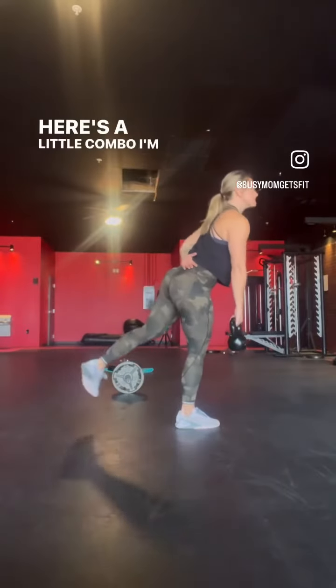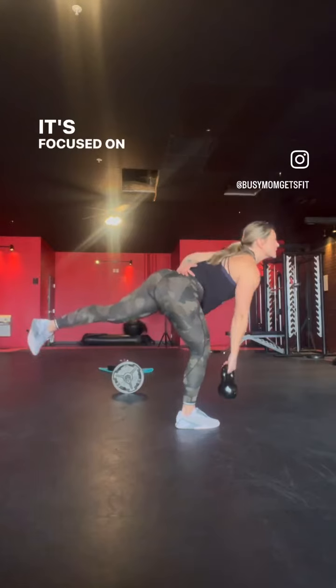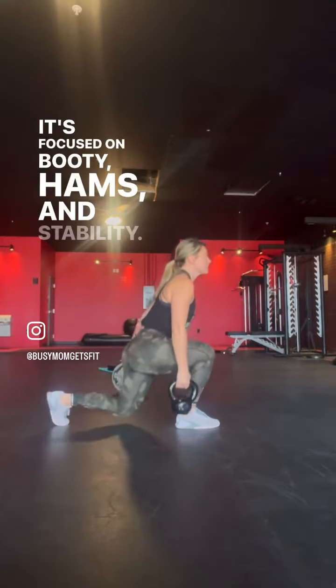Here's a little combo I'm showing to some of my clients this week. It's focused on booty, hams, and stability.